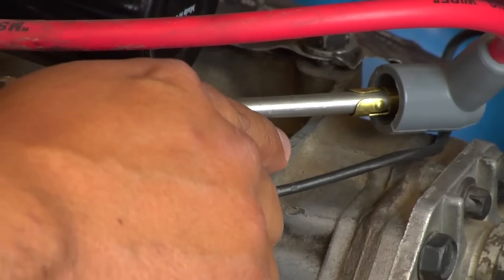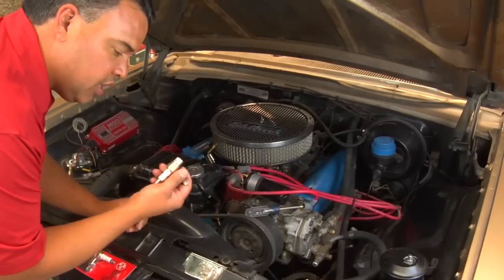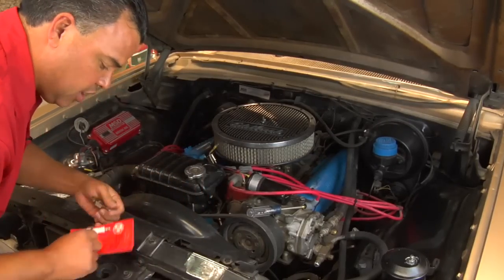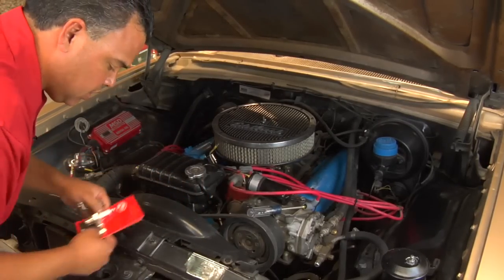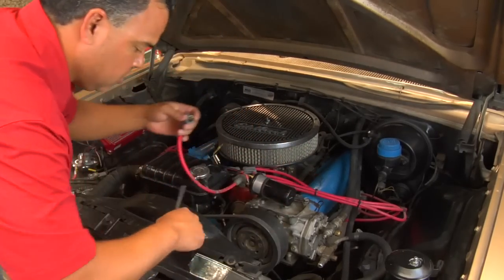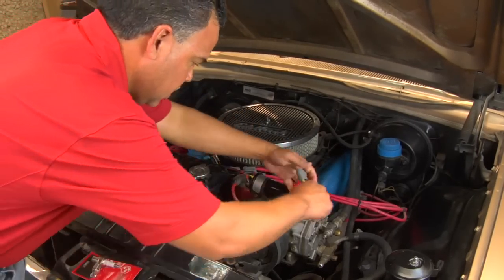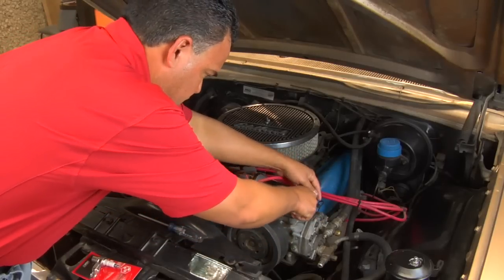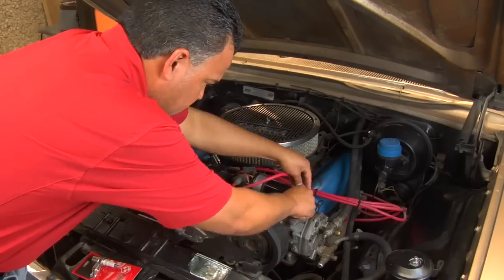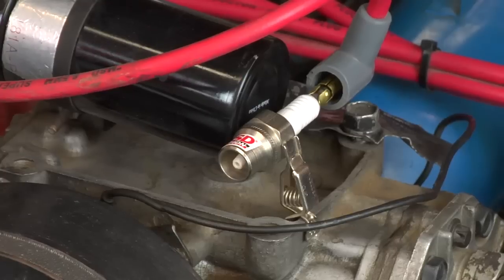Once you lay it close to ground, there are a couple of ways you can do this. You can use a screwdriver or a spark tester. Spark testers are available at any hardware store. Once you have a spark tester or screwdriver, you can hook it up to a good ground and make sure it's secure. Once it's secure, you can actually see the spark at that point.